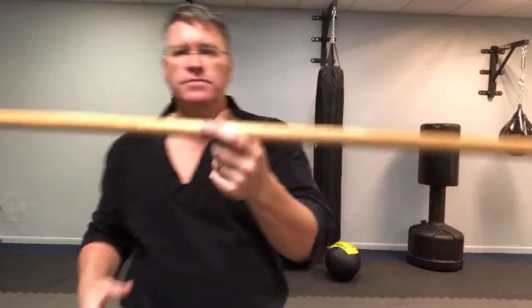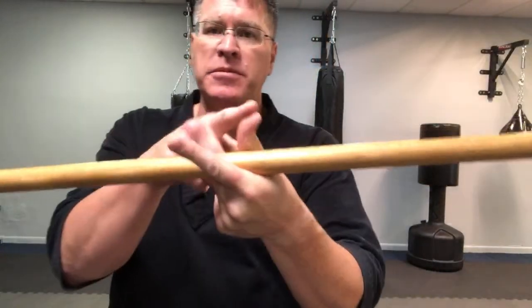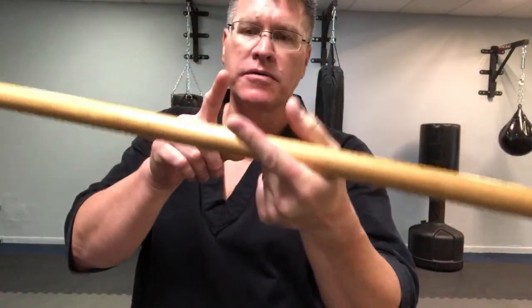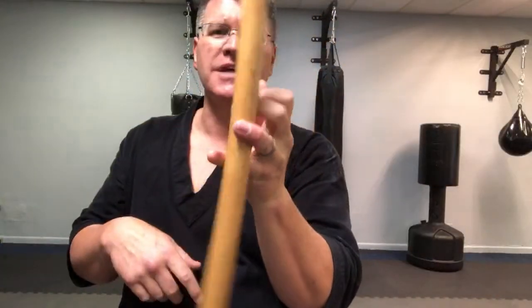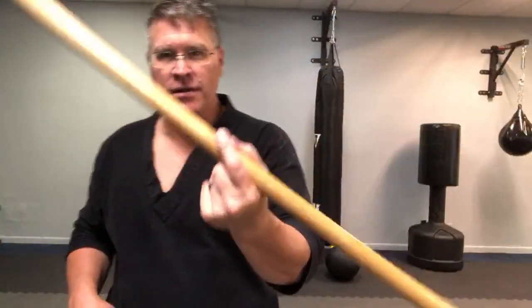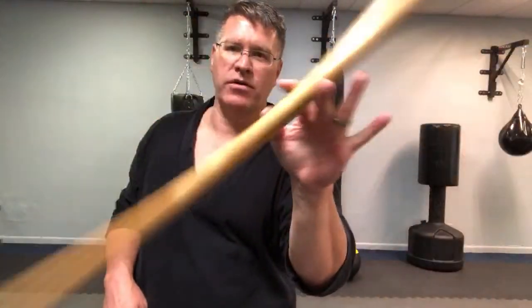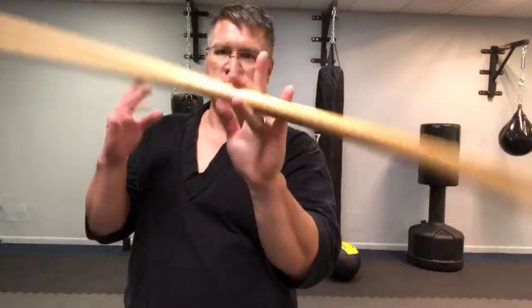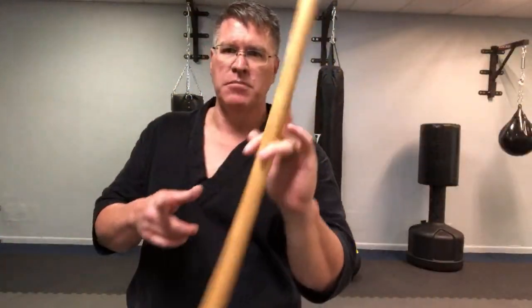Last one — the finger roll. Thumb, first finger — the thumb is starting it off. We're going to do a continuous finger roll first, just like when you roll a pencil in school. It's the same thing — just a much bigger pencil.